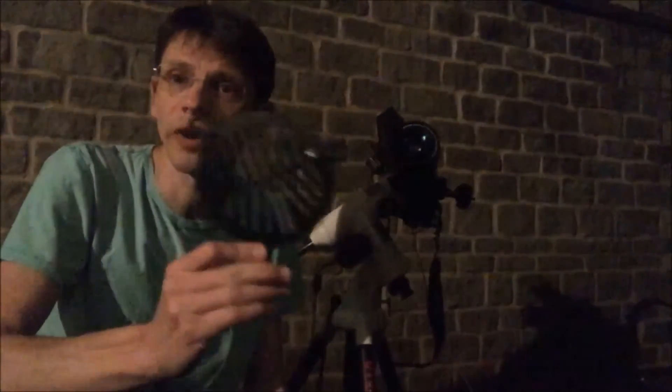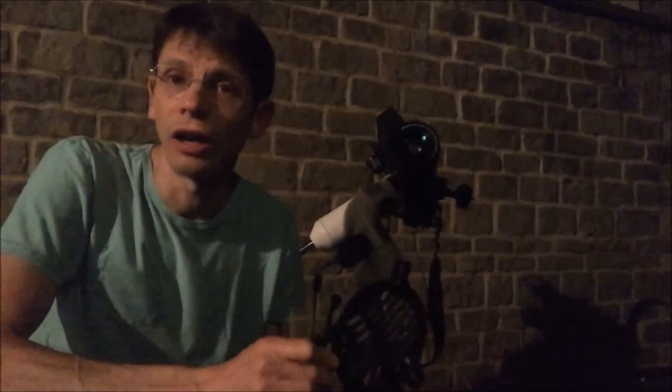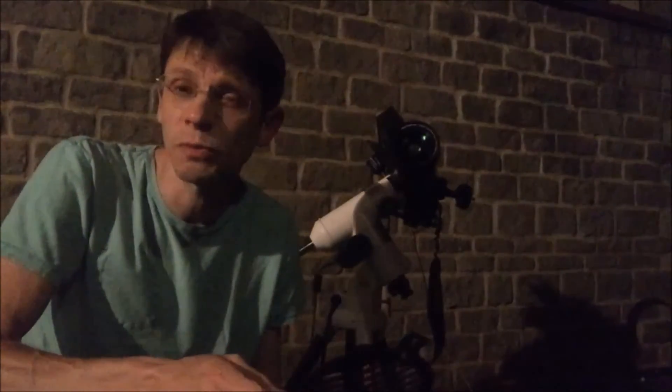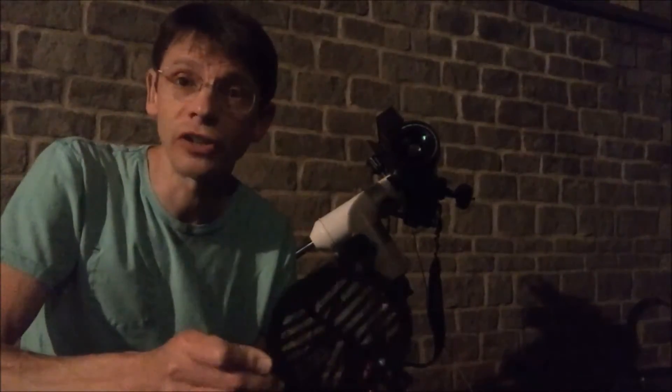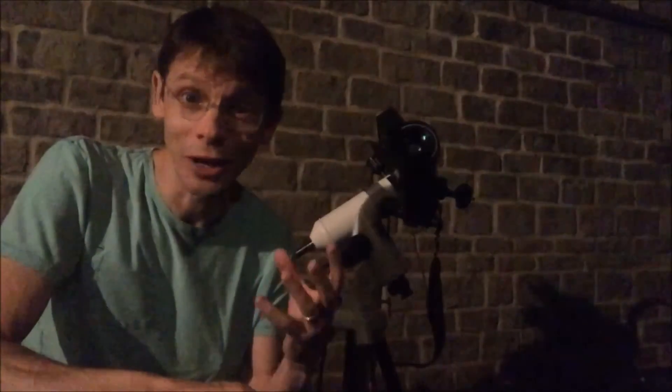One more thing — we're going to use a Bahtinov mask, a diffraction mask which is a focusing aid. The reason we need this is that with this telescope and the Canon camera, the live view screen is really only good for seeing bright stars. Epsilon Lyrae is magnitude 5 and 6 approximately, so we're going to struggle to see those images on the live view screen unless the focus is good. We'll point the scope at the bright star Vega, use the mask to achieve fine focus on Vega, then move the telescope to Epsilon Lyrae.